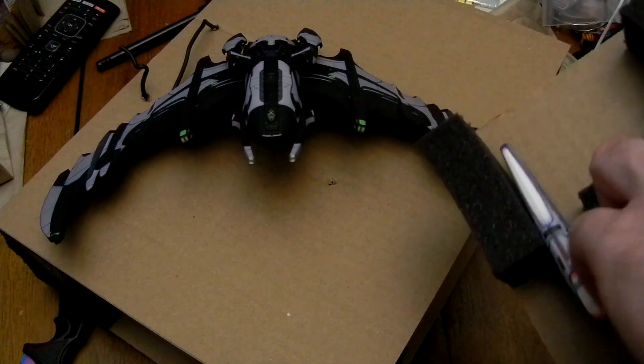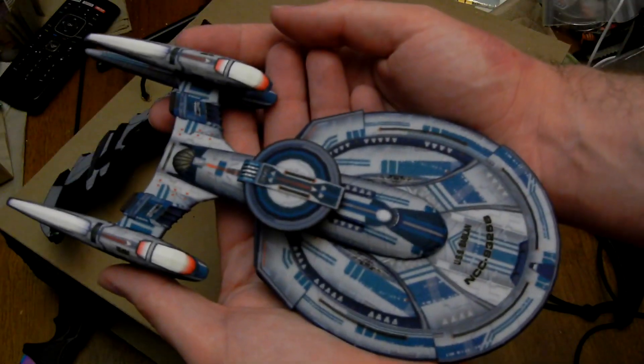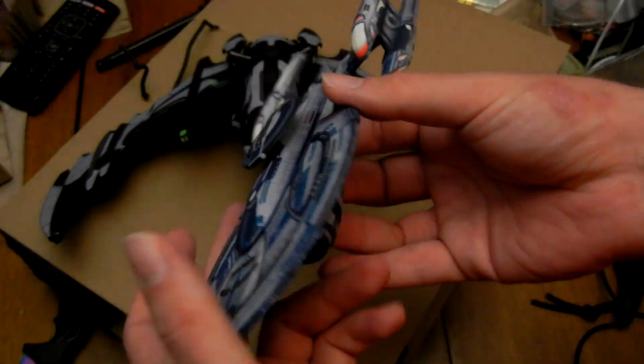At least this one looks good. It's weird — they're good at doing this stuff with the Starfleet ships, but not anyone else. This came out great. And it's size accurate to my other ship, my USS Yards, which just broke — I'm going to fix it.